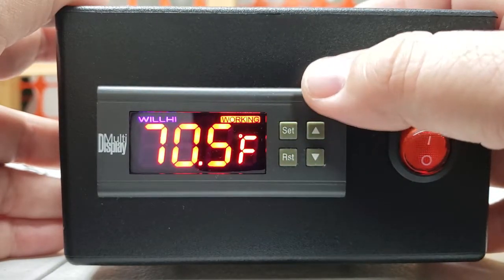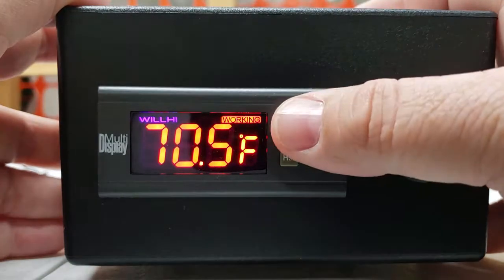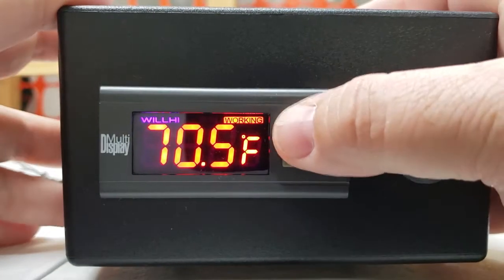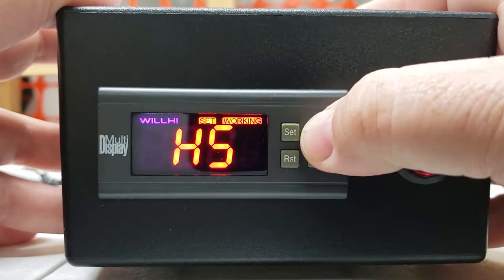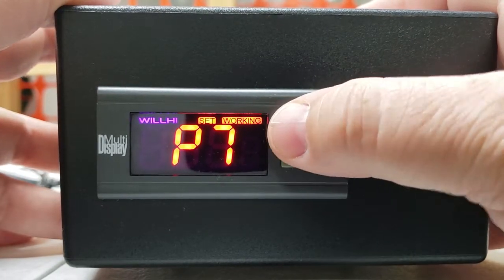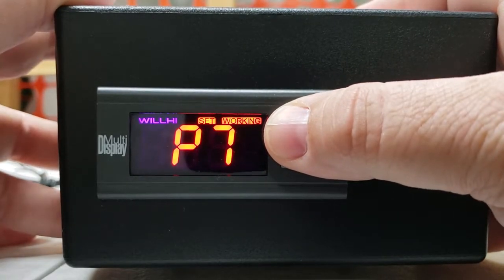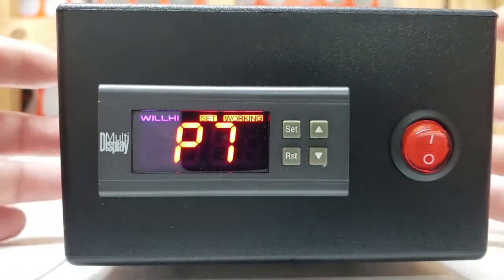One thing that just happened while I was talking — this timed out. That happens quickly. You've only got about five seconds to go up and down through your settings before it'll go back to the main screen. If that happens, simply hold in set again, then use the up or down arrow to go to your internal setting and reset it. The P7 setting after calibration is a time delay — we set that usually on this unit for one minute. That P7 setting is in minutes.